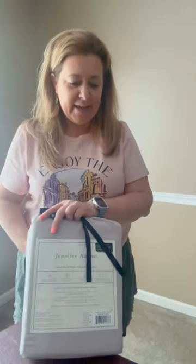This video is sponsored. Opinions are my own. Today I'm going to bring you a sheet collection — it is a Luxe Sheet Collection set from Jennifer Adams.